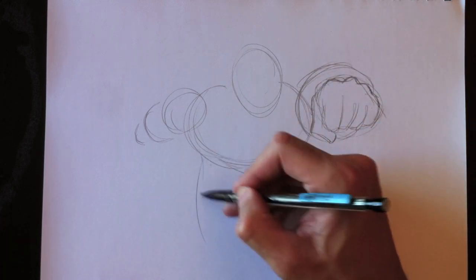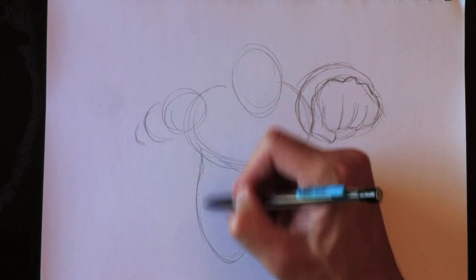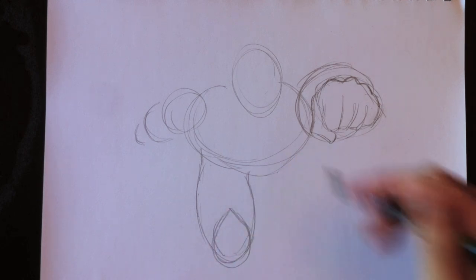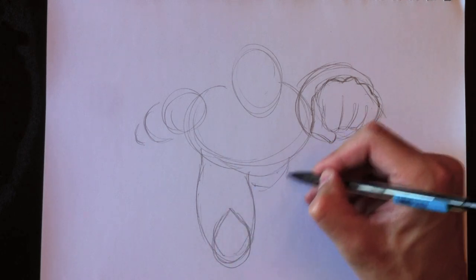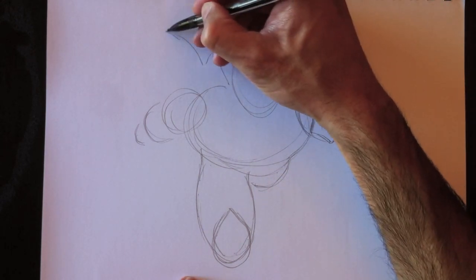As you draw a human body, in a lot of cases they're all basic shapes. Everything is a basic shape. Like the thigh here is just a cylinder essentially — a shaped-out cylinder, but a cylinder nonetheless. Alors lorsque vous dessinez un corps humain, le corps humain est composé de formes de base tout simplement.